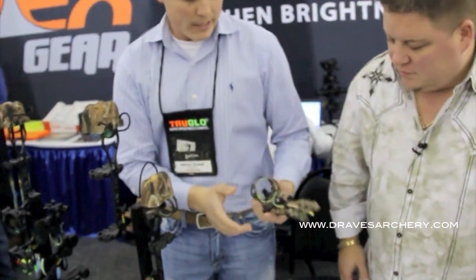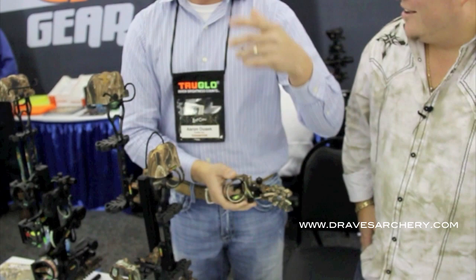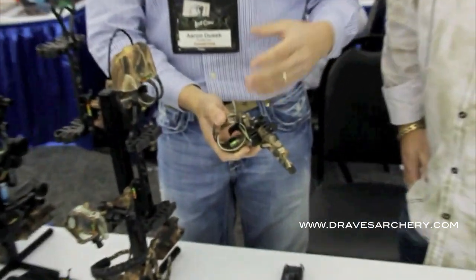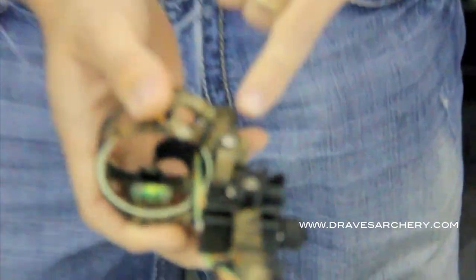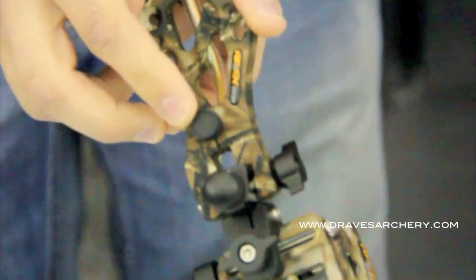What we have here is a new game changer sight. What you have here is micro adjust, tool-less. We've also reinforced everything with stainless steel hardware to add extra durability. Another really neat feature on this is we've got a rheostat push button LED light.